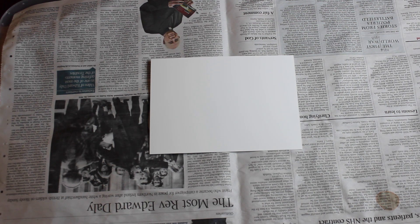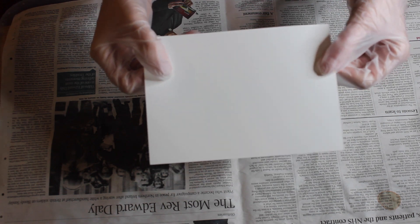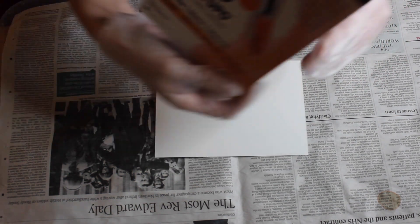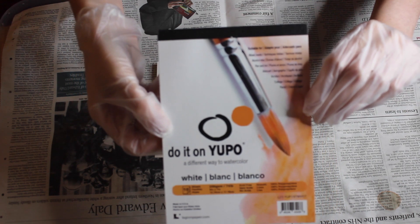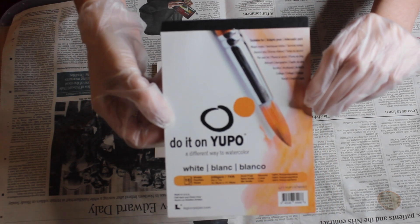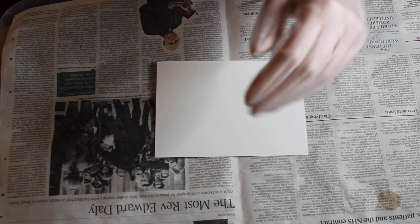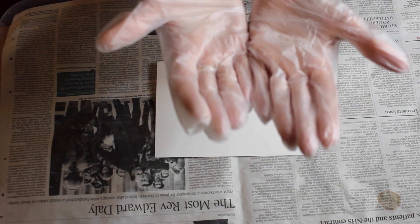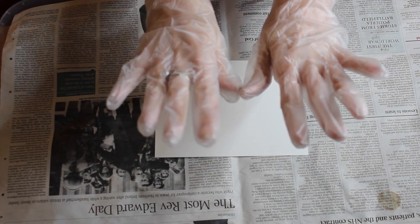Hi guys, today I'm going to show you how I use alcohol inks using some really easy techniques. You're going to need some Yupo paper — I will leave some links in the description below where you can buy everything I'm using today. The paper I'm using is 5 by 7 inches. I'm also wearing some rubber gloves because you don't want to get the alcohol inks on your fingers at all, so just make sure they're covered.